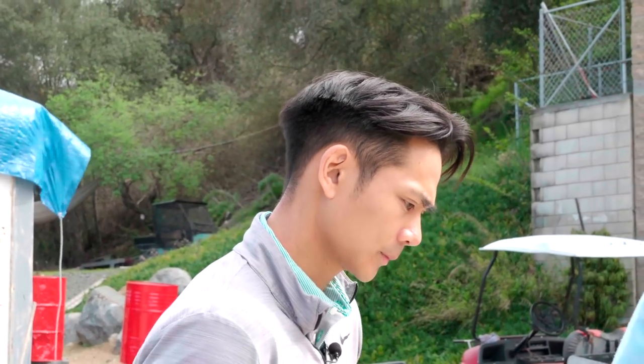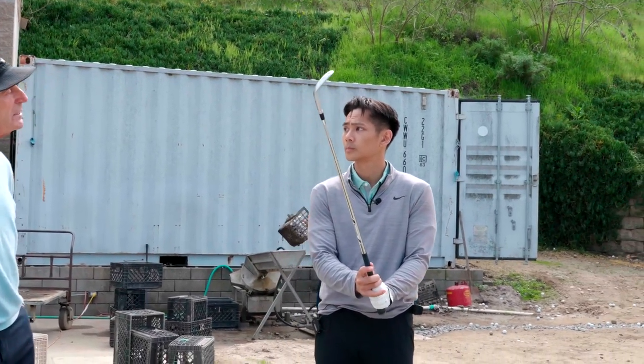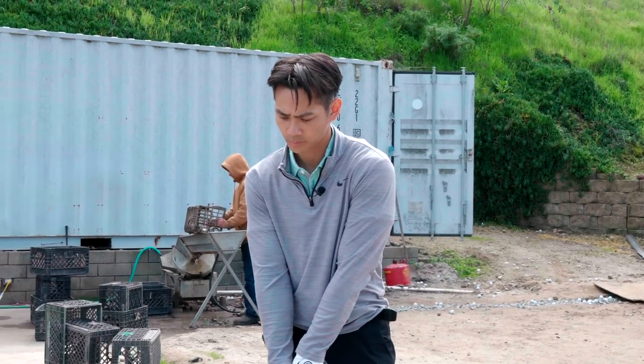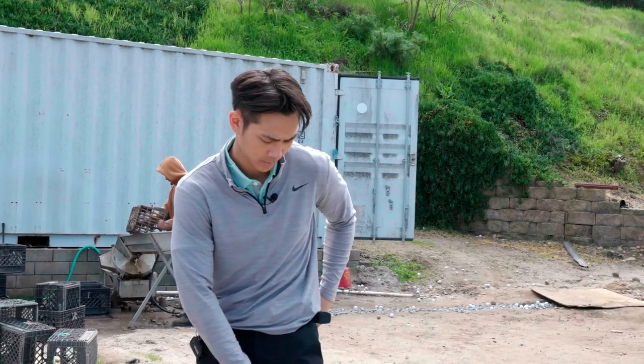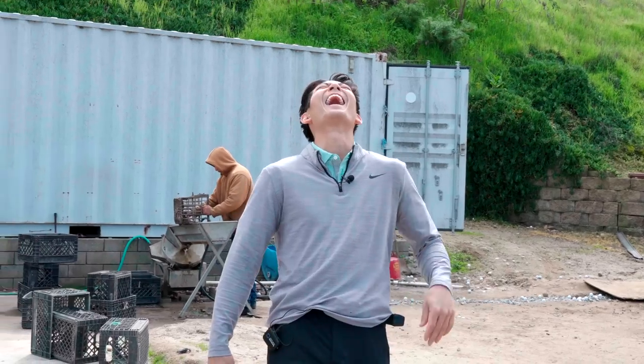We're going to start with an interesting test. I want you to hit two shots from right here to this red can which is 25 yards away. Do you use a glove when you putt? I do not. Well then you should experiment not wearing one with this either — it will increase your feel to some degree. You get a little bit more feel when you don't wear a glove on your short shots.